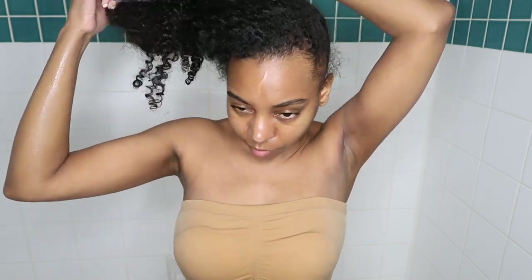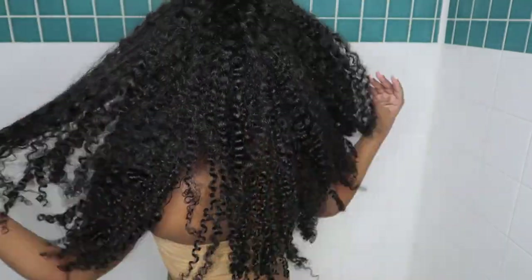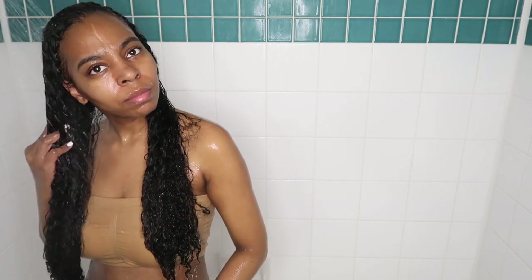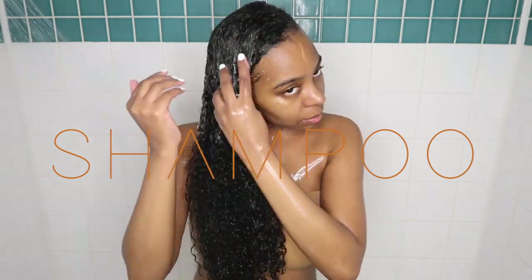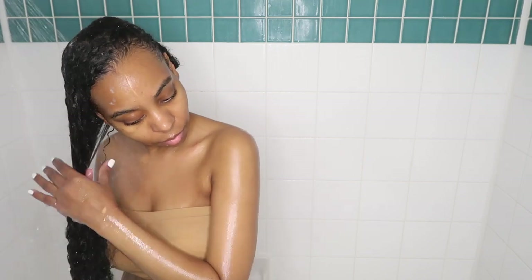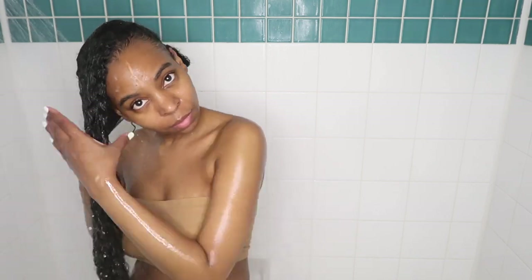Now that we've covered the body, we're moving on to my hair. I'm pretty much doing the same wash day routine as in my self-care video — I'll definitely link that for you to check out. I do a double cleanse and I'm using the TGIN Rose Water Shampoo.